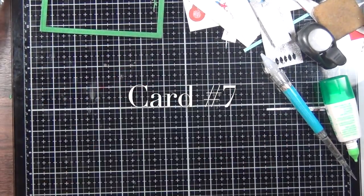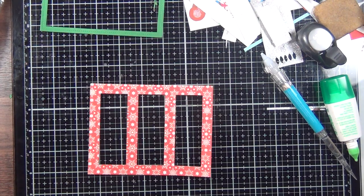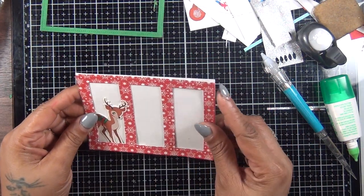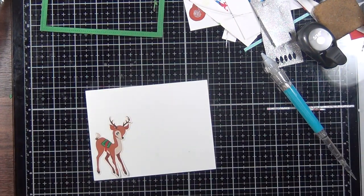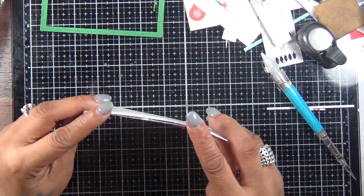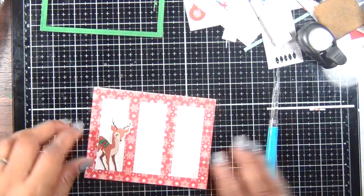For card number seven, I started with a trifold cover die from Mama Elephant and I used this red snowflake piece of pattern paper to cut it out. I'm just going to use it as a frame for my little reindeer in the center and the Christmas tree sticker, and that's it for card number seven.